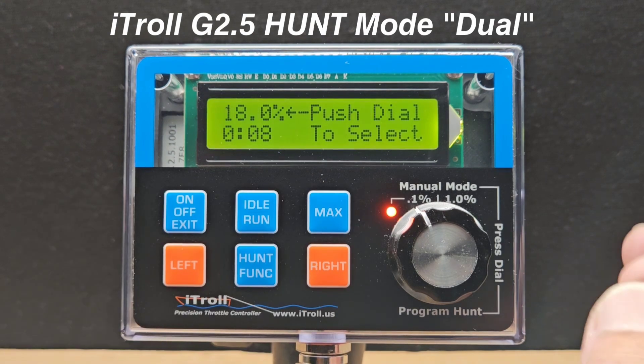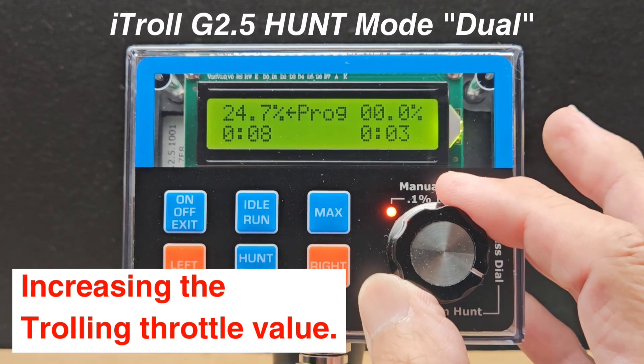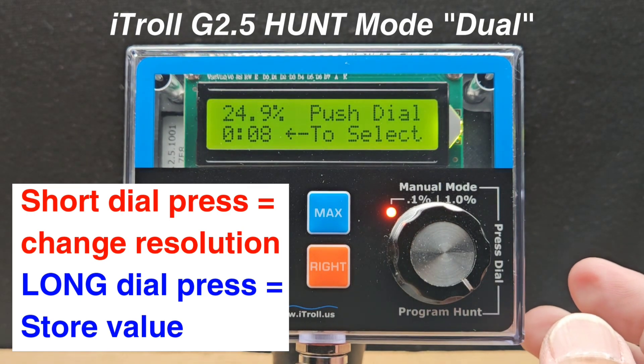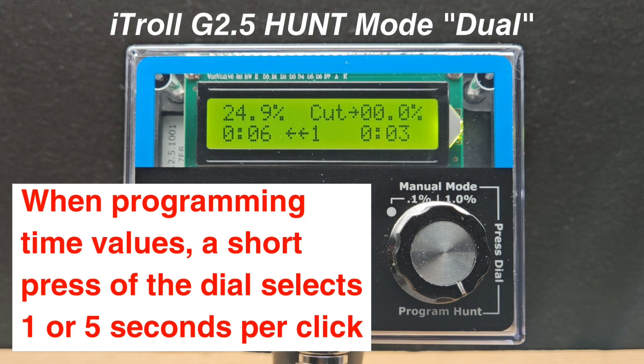I'm going to increase my trolling throttle. The dial does work in dual resolution in reprogramming. A long press of the button stores the changes. We'll start the program, and just like that I'm running the same program but with the increased throttle setting.